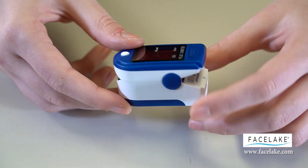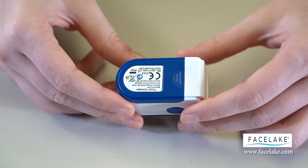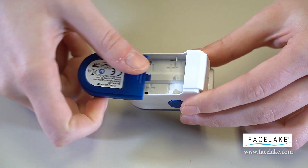The batteries will face opposite sides as per the plus and minus signs. Please insert as so.